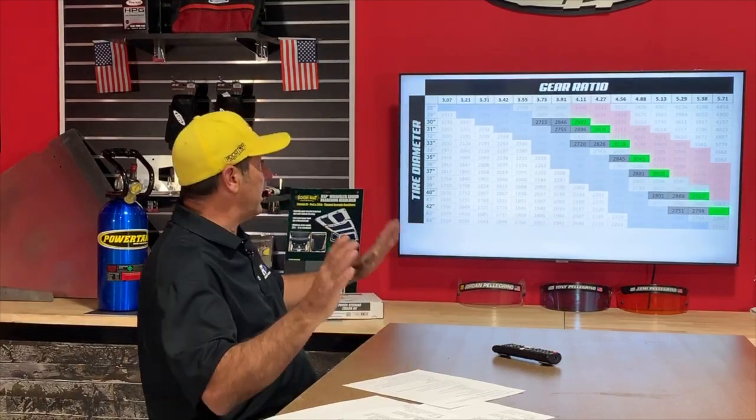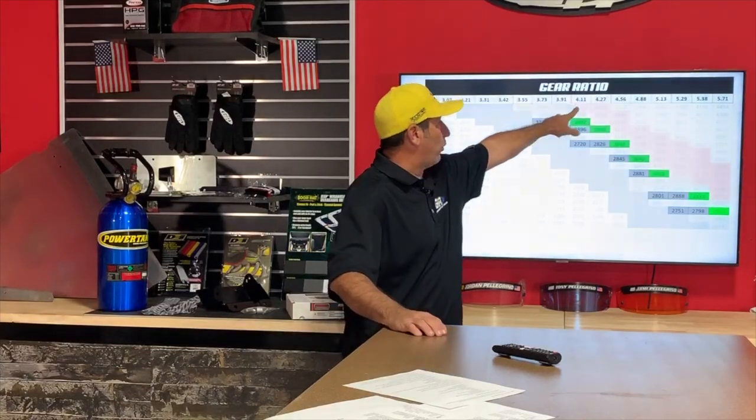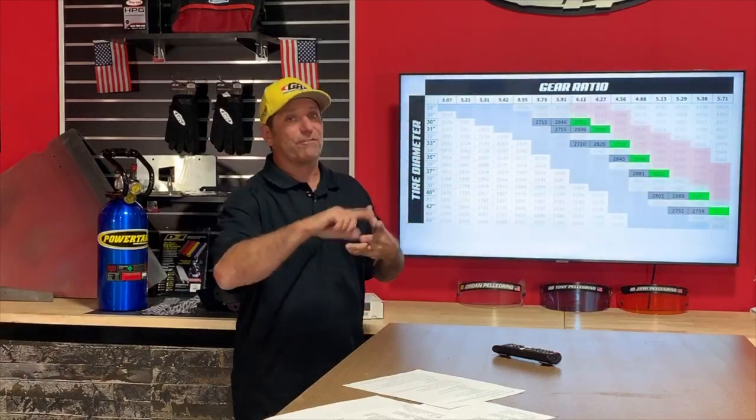Alfonso Ortiz asks about a 2016 JK Dana 30/44 with 3.73 gears automatic — would 35-inch tires put too much stress on the transmission? No, but you're right at the limit. If you're loading it with camping gear, bikes, and family, the 3.73s will struggle and you'll have to keep gearing down to get on the freeway. But it'll run around town and take you on trails. In low range it'll be perfectly fine. The 3.73 to 4.11 difference is only a few tenths, and keep in mind most tires labeled 35 are really about 34 inches.